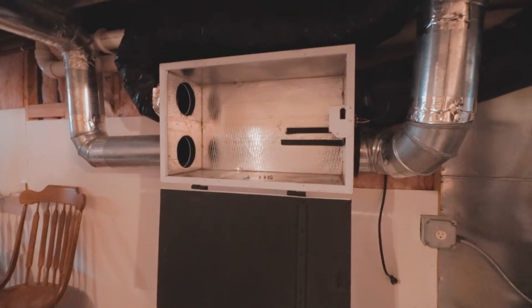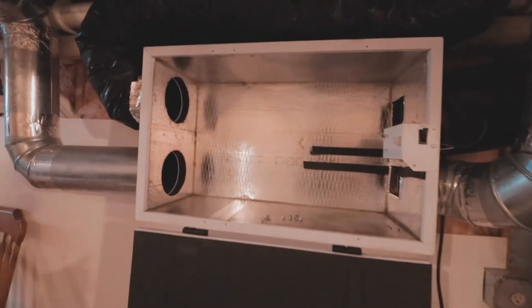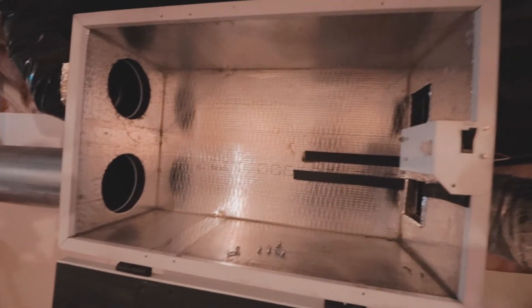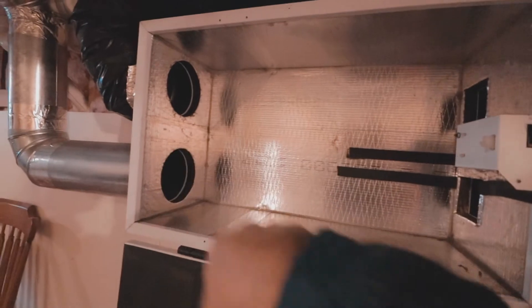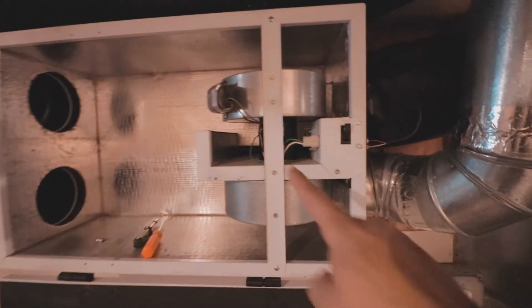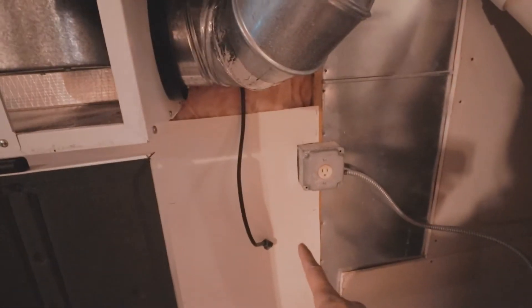This is my air exchanger — as you can see, the filter is out, and this is where the motor goes. I'm going to put the motor back in, then put the filter back once I find out if the motor is working. I have the motor in there now and connected, but it's still unplugged over here.